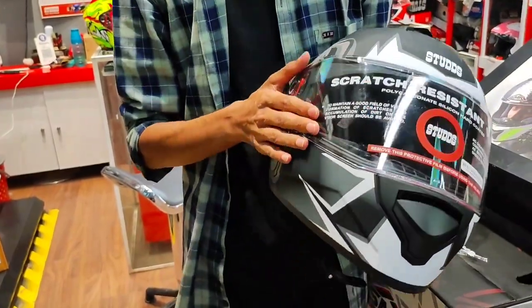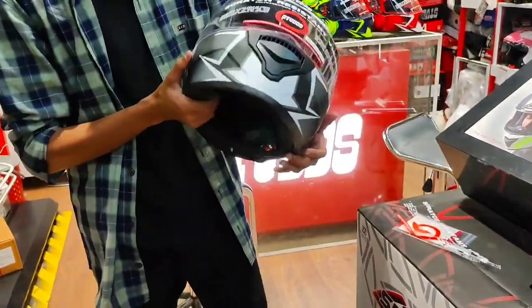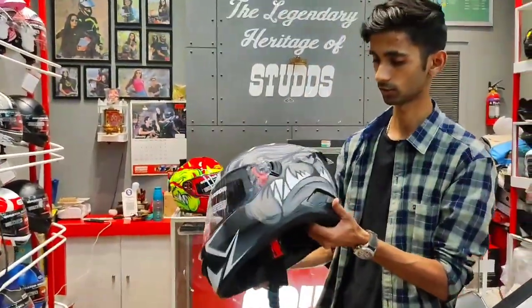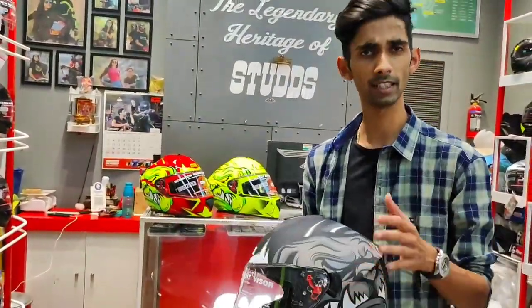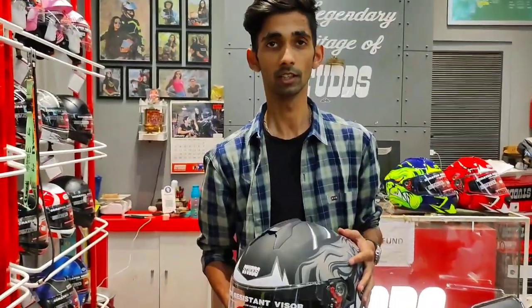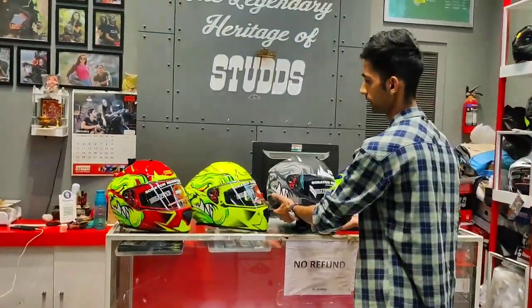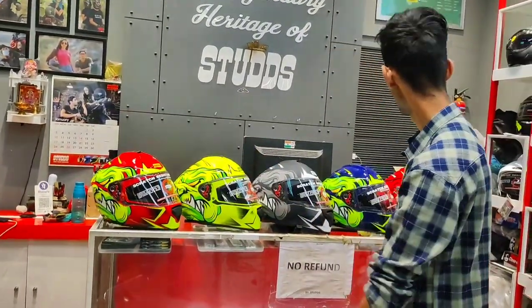We can change the visor as well as add color. The helmet comes in matte color and glossy color. We have multiple color options. If you want to use funky colors, you can see those options as well.